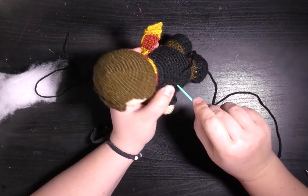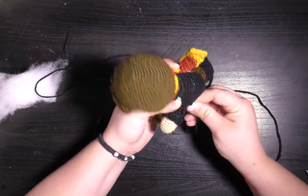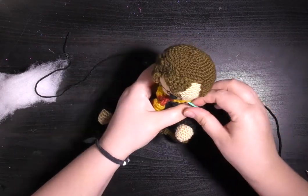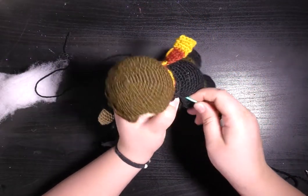Just hold the arm hole sort of flat and then sew up through your doll and the two sides of your arm.